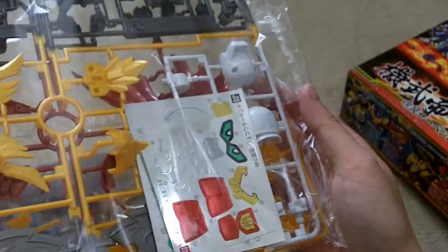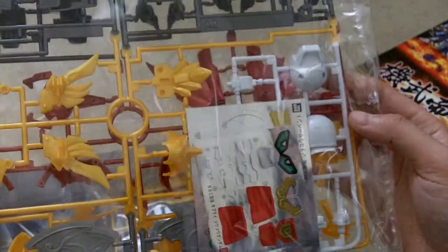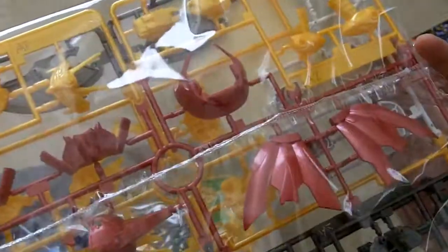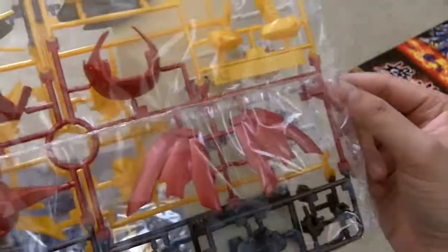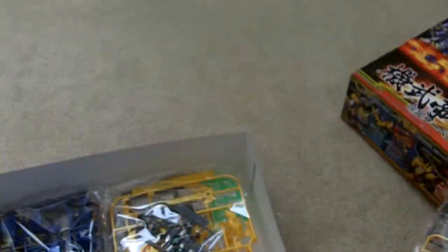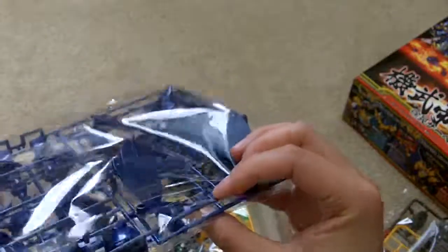The first bag — you got the A1 and A2 plate kind of stuck together. You got the metallic stickers, and somehow there's two A1s and two A2s, but they're not the same. You got polycaps, blue parts — it's supposed to be a metallic finish, or semi-glossy metallic.